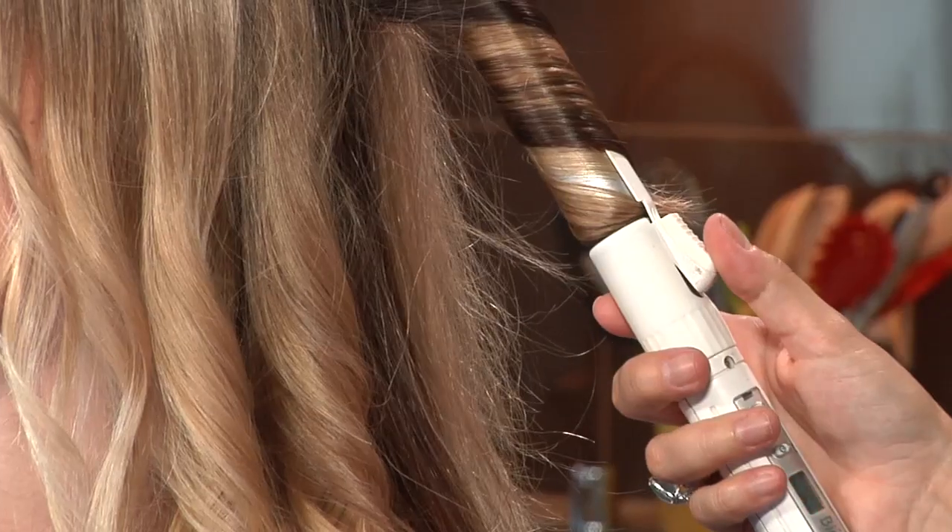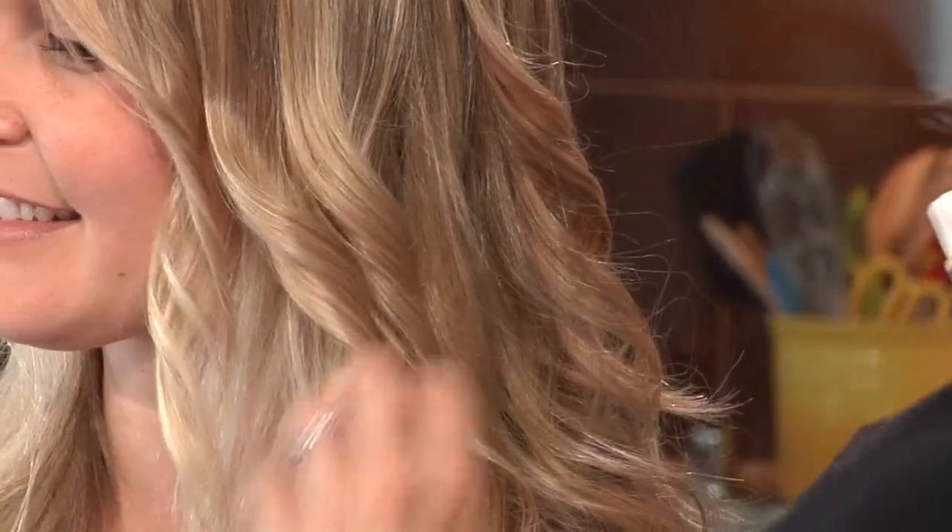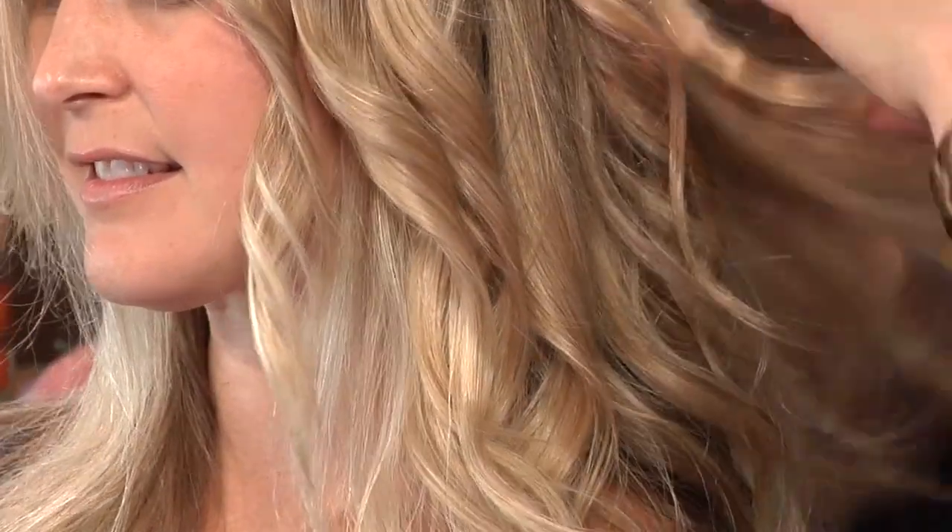Now I'm using the Stylewinder curling iron, just kind of loosely going through the whole head and putting in these loose waves to create our Mai Tai messy, beachy look. You look so stunningly beautiful — I love the beachy look. Thank you so much. You are awesome.